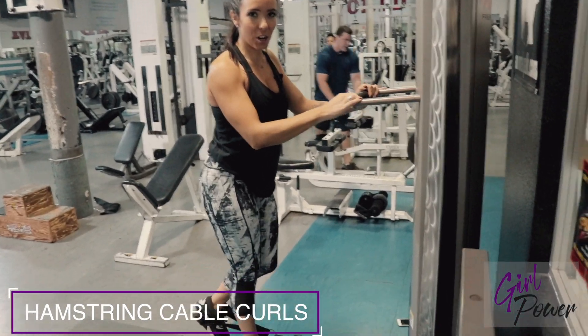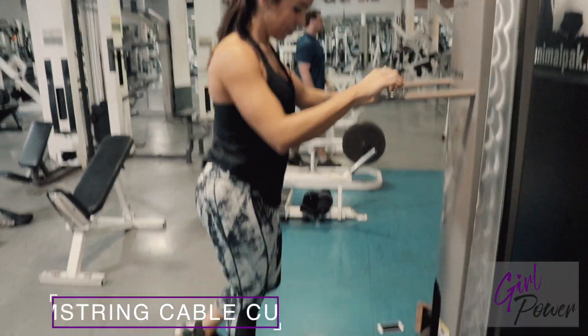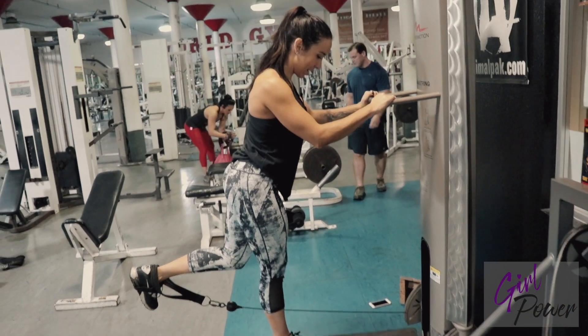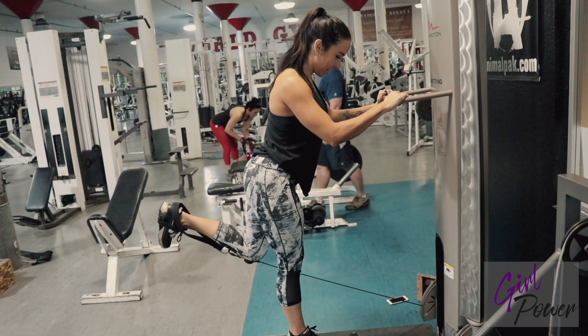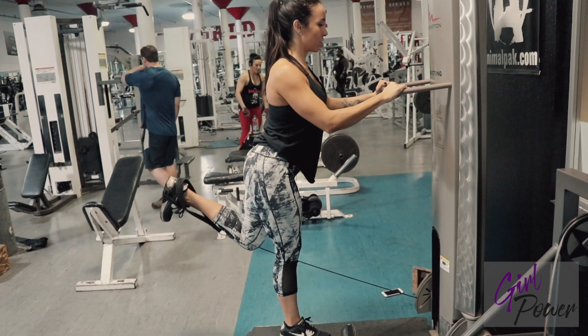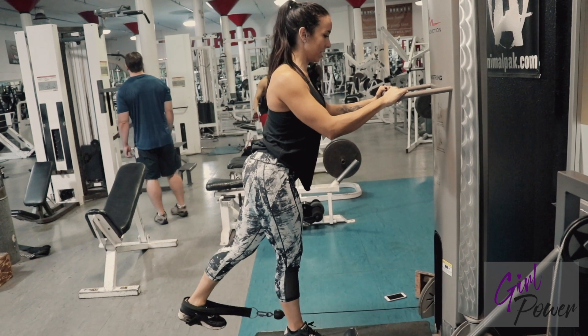So this is hamstring curl on the cable. Bring your hamstring out like so and you're just gonna lift the heel up and down. You're just curling the hamstring, that's all this is.